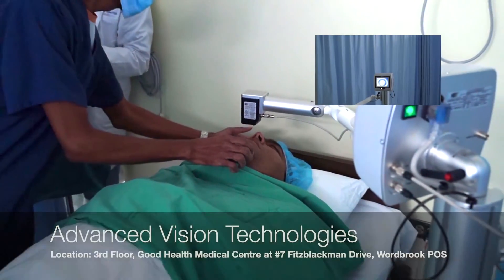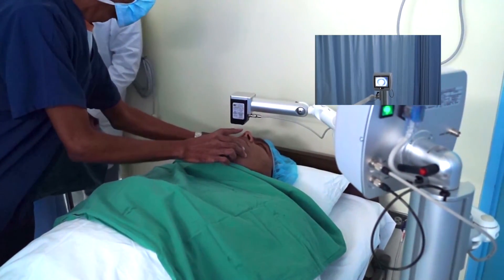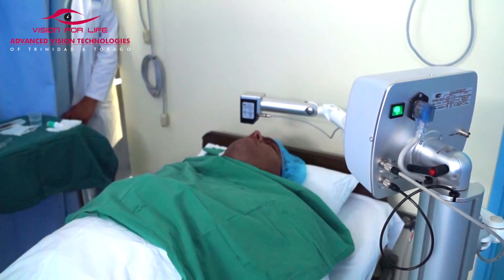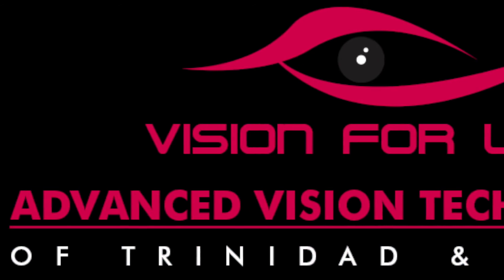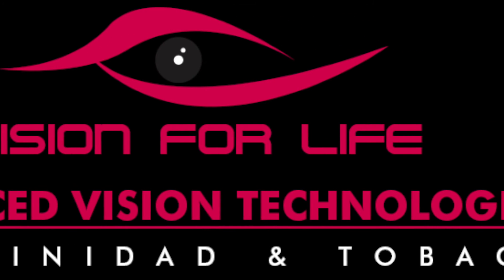Post-operatively, a patient resumes their daily activities within 24 hours. There are no do's and don'ts. We tell patients they would only need it once in their life, but there are some patients who need to repeat it.